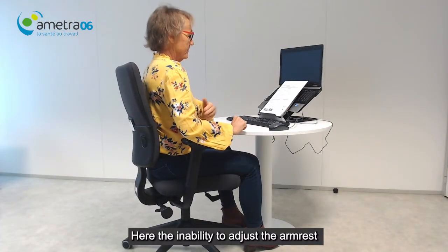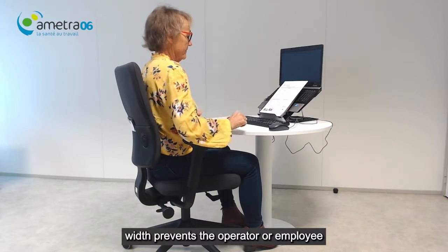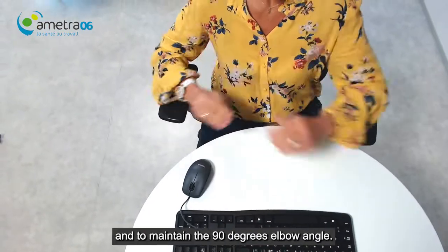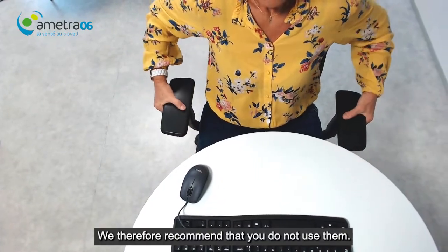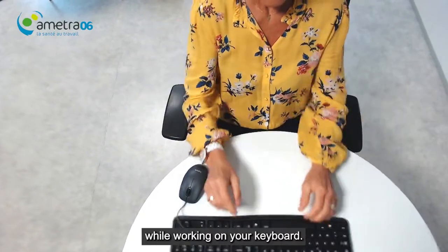The inability to adjust the armrest width prevents the operator or employee from keeping their arms close to the body and maintaining a 90 degree elbow angle. We therefore recommend that you do not use them while working on your keyboard.